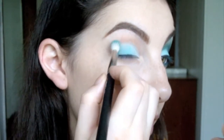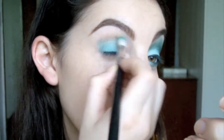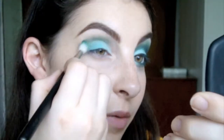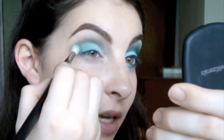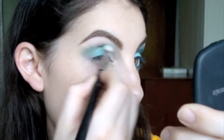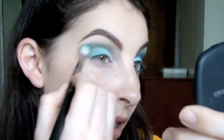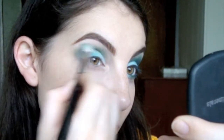And with our MAC 222, we're going to be using a medium teal eyeshadow. With this eyeshadow, just start on the outside and put it in your crease. Lightly blend it in your crease, and then we're going to be blending this in and up, kind of in a cat eye shape.